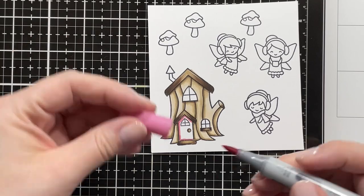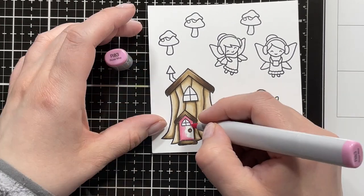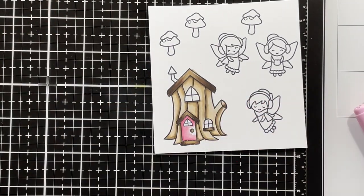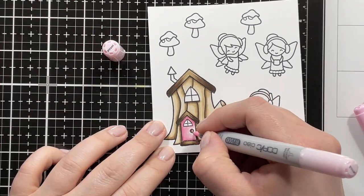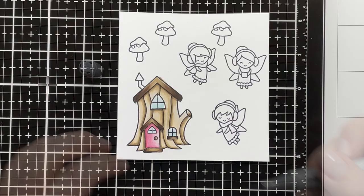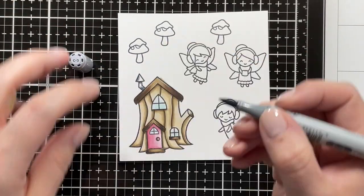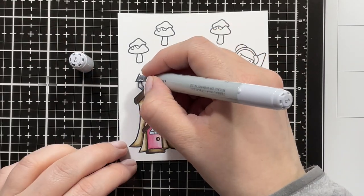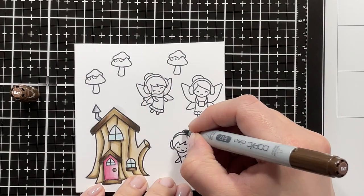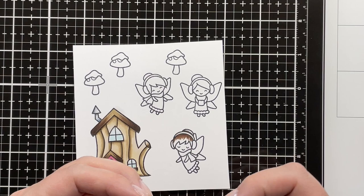For my pink shades I used those on the door, the mushrooms, and also on one of the fairy dresses and accessories. I'm using R85, R83, R81, and RV000. I'm also using a little bit of BG0000 on the windows, and C3, C5, C3, and C1, also a little bit of C0 on the chimney. Then going in with E40 markers.